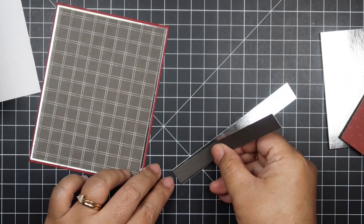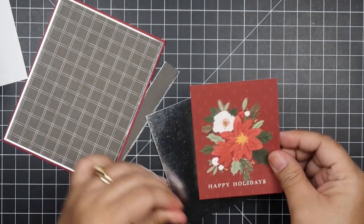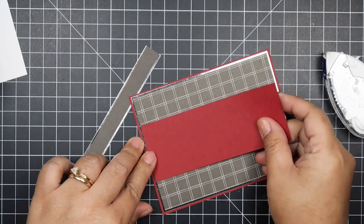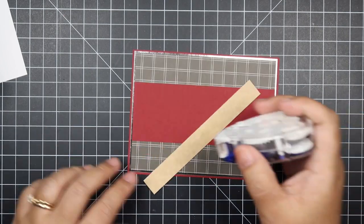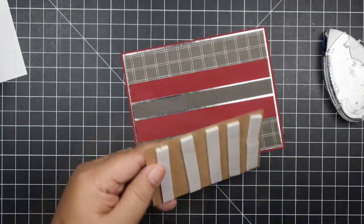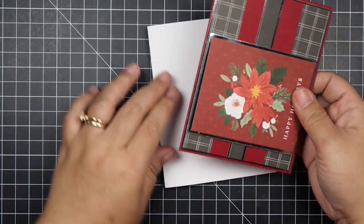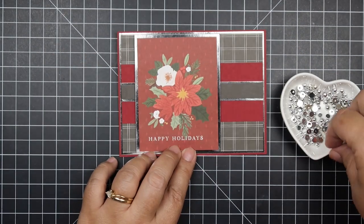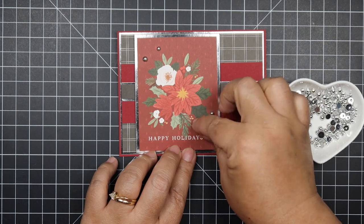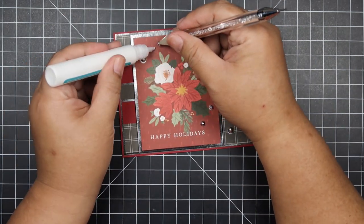You can email me at craftymamadiaries@gmail.com and you can be anywhere in the world to receive one. I can't guarantee international cards will arrive before Christmas, but if you're in the U.S. you'll more than likely receive it before Christmas — I'll mail them out next week. I'll respond to confirm you're getting one. I'm looking forward to sending out a little happy mail as a thank you. I'm also planning for next year to set up a happy mail list, since I make a lot of cards and want to show my gratitude to viewers.